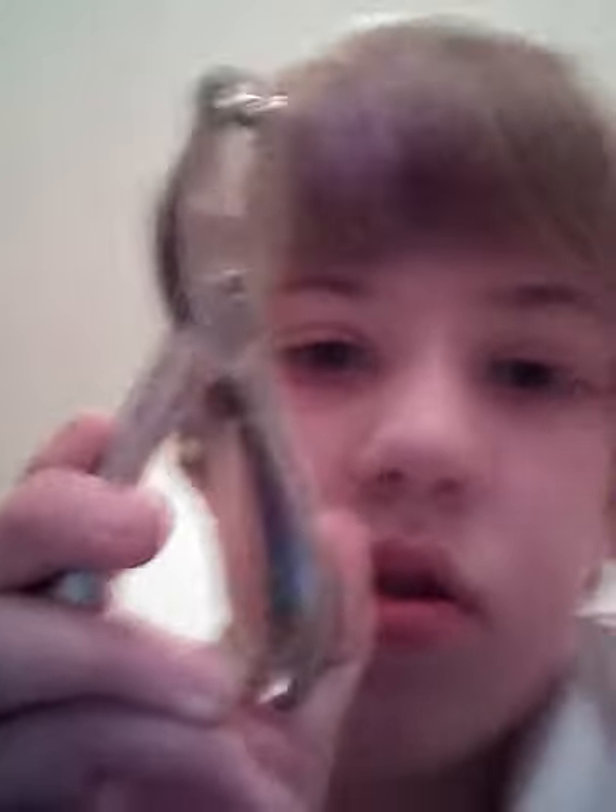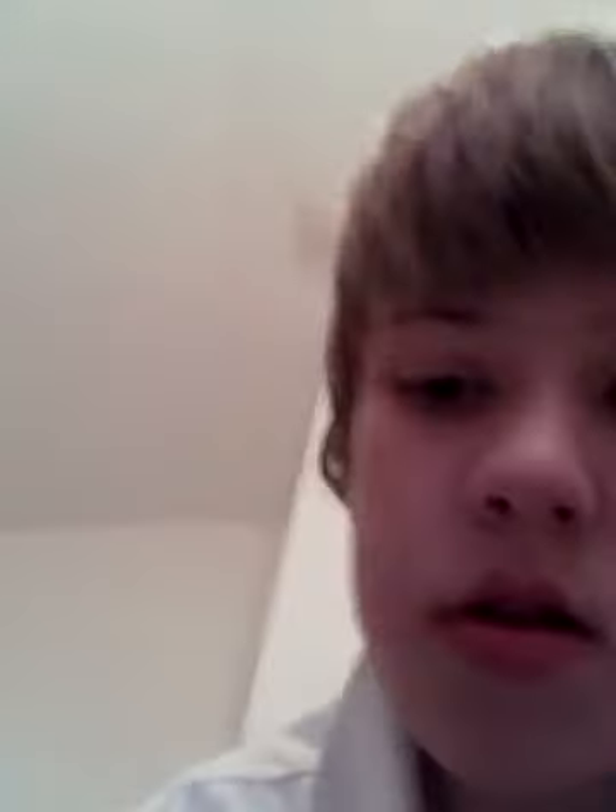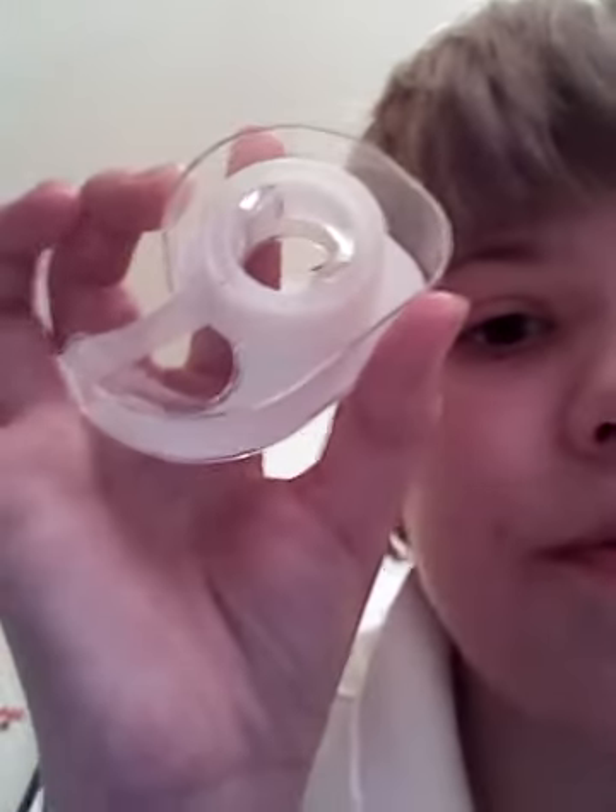What you'll need for pinwheel making is a hole puncher, scotch tape, four straws — it doesn't matter what straws you use — and four pieces of paper.